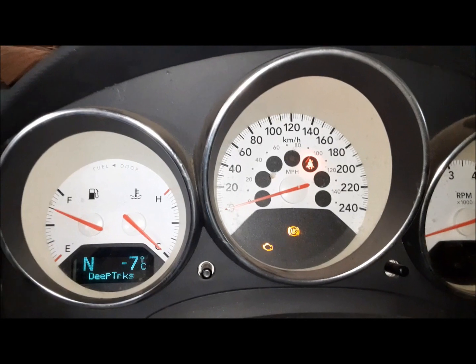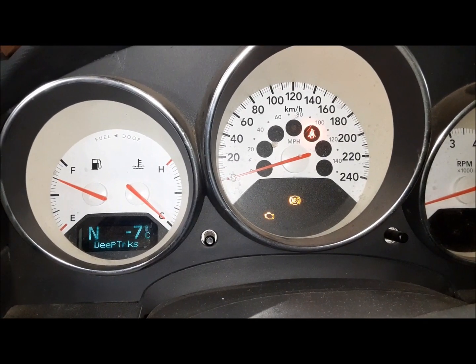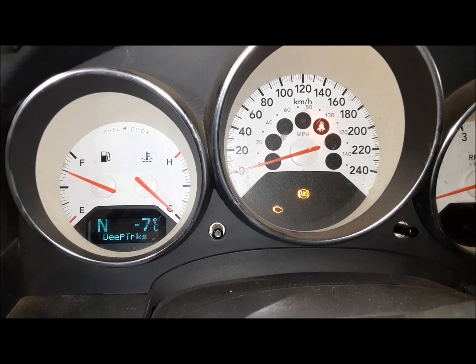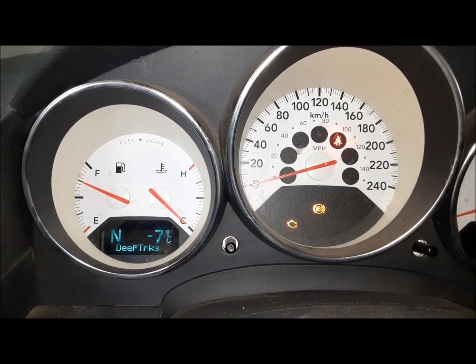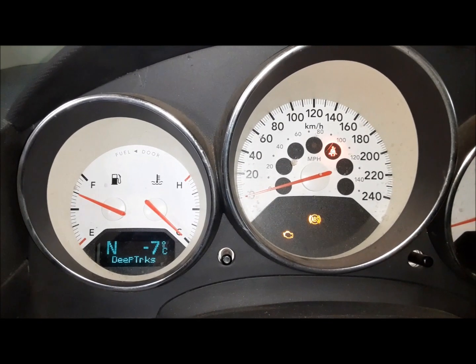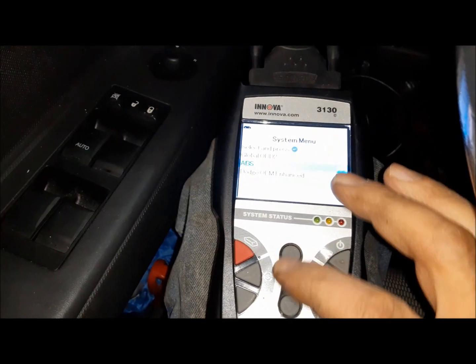Last night I was out on the highway with this thing and all of a sudden the ABS light came on. I'm not too sure what's going on with that. One thing we can hope is that maybe it was sloppy and wintry and icy and miserable out — maybe some ice or crap got up in the sensor and momentarily interrupted it, because right now we've got no codes. So let's check for ABS codes.